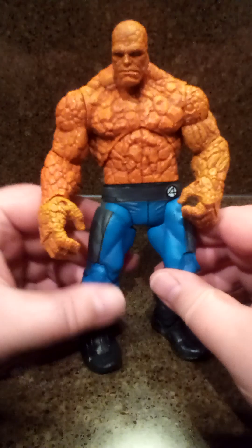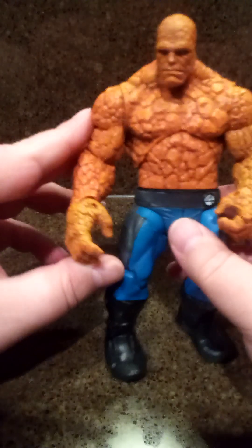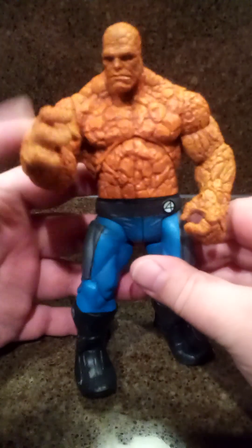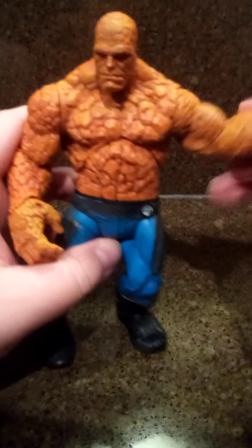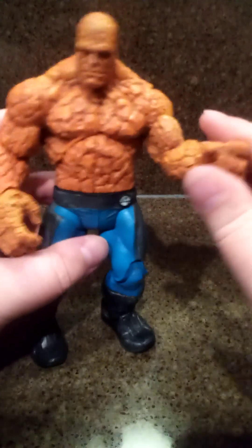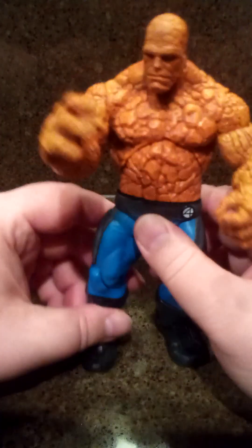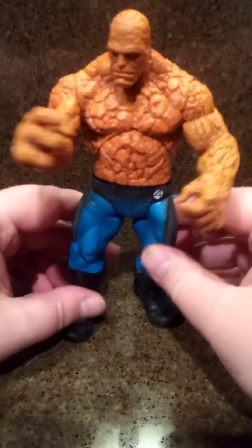Then I got a figure from, I guess, the second Fantastic Four movie. He's got an action smack move here, but the issue is he's got one arm that's super articulated and this one not so much because of the smack move. Also he's got one regular leg and one super articulated leg, so you can't really pose him that well. But pretty good size, three bucks — I'll take him.